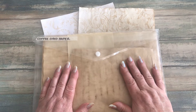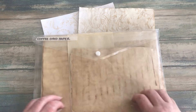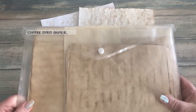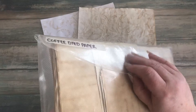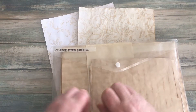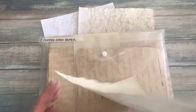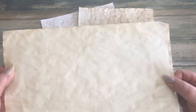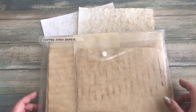Not everybody enjoys making coffee-dyed papers — they find it quite laborious, same with tea-dyed papers. But when I do make my coffee-dyed papers, I just thought I'd show you how I actually store them. Once they come out of the oven and I've got a pile of them, I put them in this plastic wallet. It just helps that when I close it, it suctions them flat, so they end up relatively flat even without ironing.